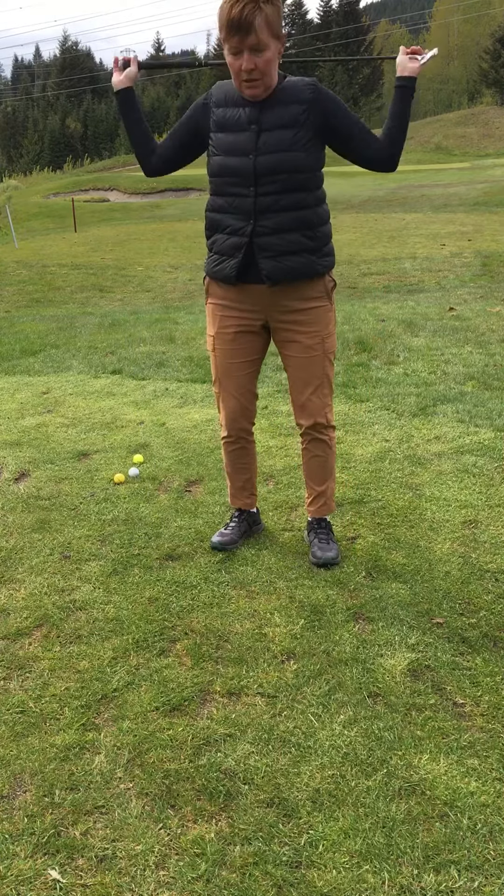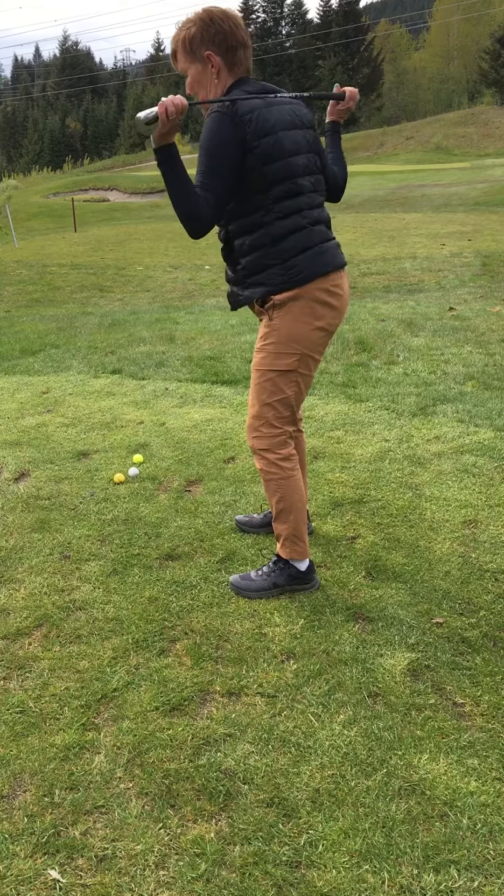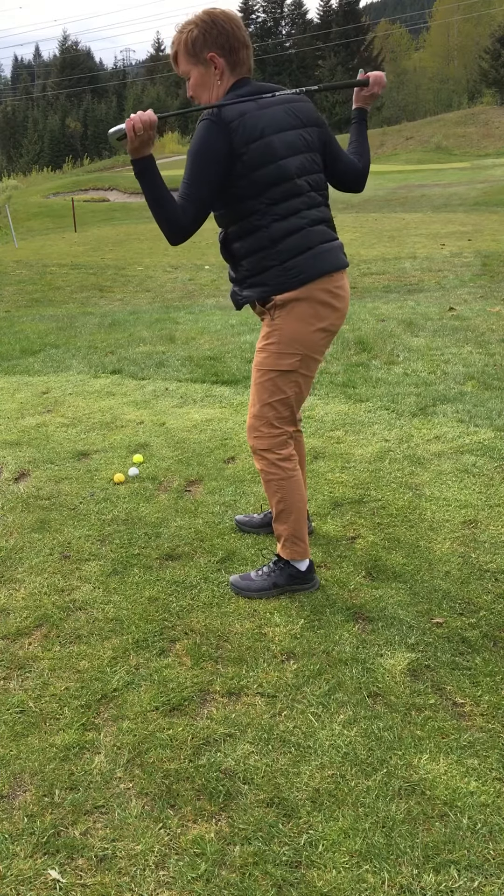And then we're going to do shoulders, no hips — try to isolate that movement and loosen up those muscles five times again.